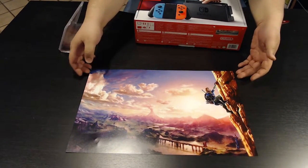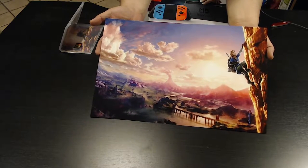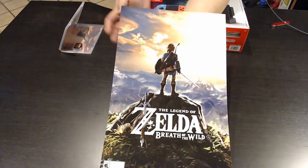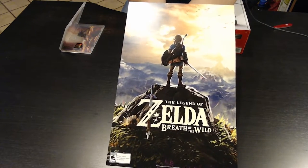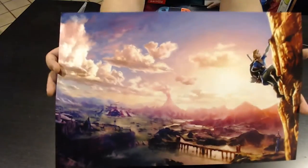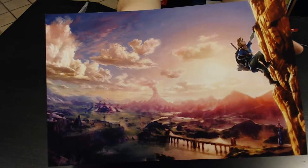A cool thing Best Buy did for us — they gave us a free poster. One side has a nice panoramic horizon of Hyrule with Link climbing a big cliff, which is really nice. The other side has Zelda: Breath of the Wild artwork. It's a full poster with really high detail. The artwork in the Zelda franchise is always amazing — super nice colors and very clean.